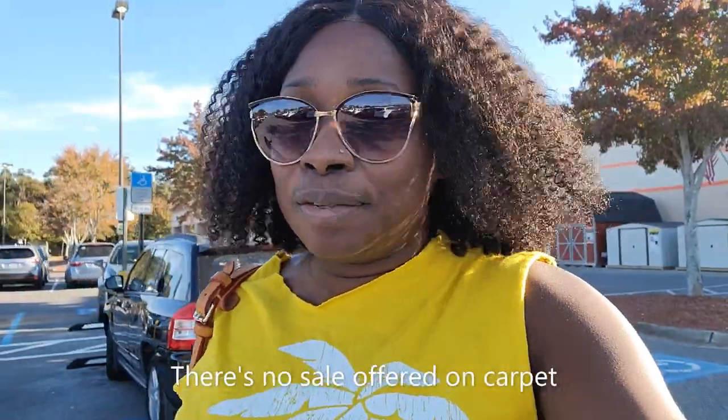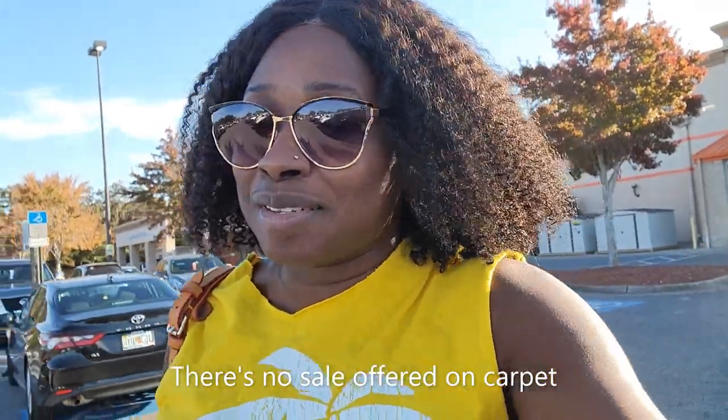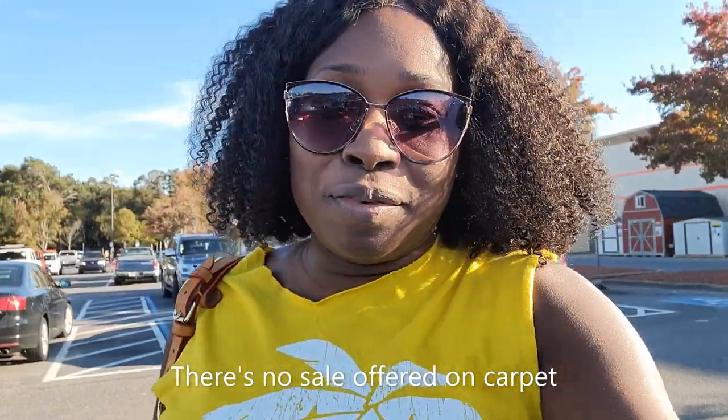I would have loved to select a carpet around $2,000, but it looks like I'm going to end up spending $4,000 to $5,000 to get it done — four bedrooms, four closets, family room, and an office space. I thought it would be a lot cheaper, but it doesn't look like it's going to be.